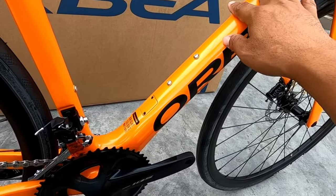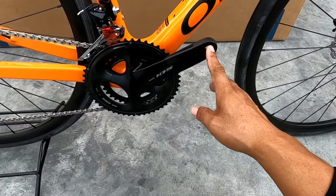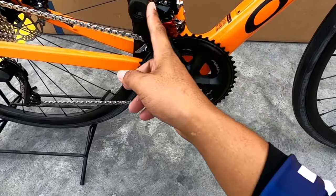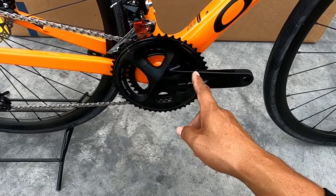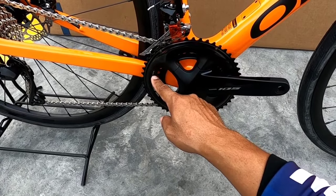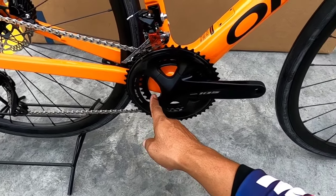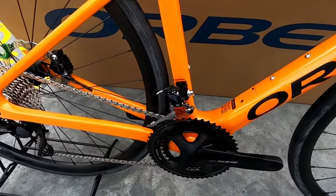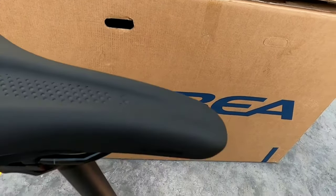Punta naman tayo sa kanyang drivetrain. Sa kanyang drivetrain, naka-Shimano 105. I-start tayo sa kanyang crankset — yung tawag dito nila is compact. May ngipin siya na 50-34: 50 yung pinaka malaki, 34 yung pinaka maliit. Sa FD, Shimano 105 — naka-direct mount siya, hindi siya yung clamp type.